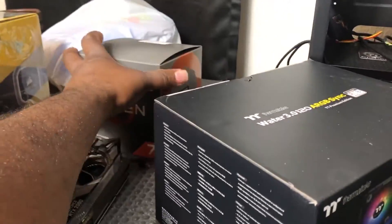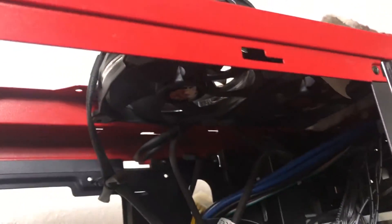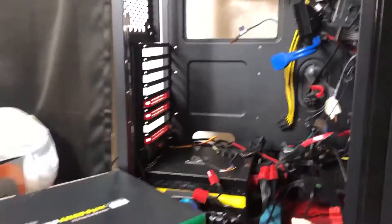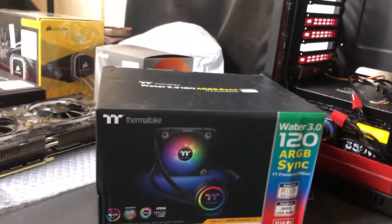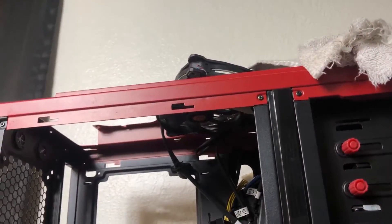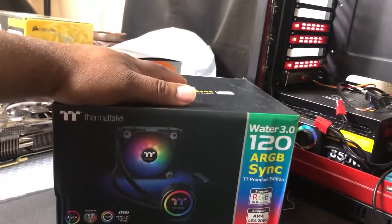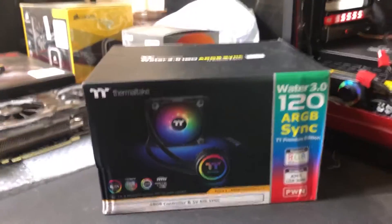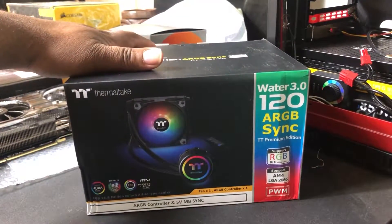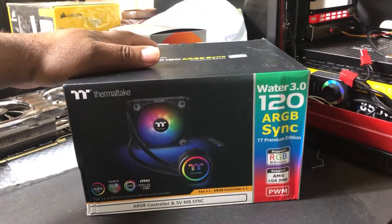I do have a computer here that has space for a radiator, but the problem is I didn't want to get one of the dual or triple radiators — I wanted to keep it simple so I can mount it to the back of my PC. I didn't want to move any of the rest of my Thermaltake fans, so the best thing I found on the market was the 120 millimeter RGB Sync by Thermaltake. This is an enclosed water loop system made by Thermaltake and it's fully compatible with RGB with my ASUS motherboard.